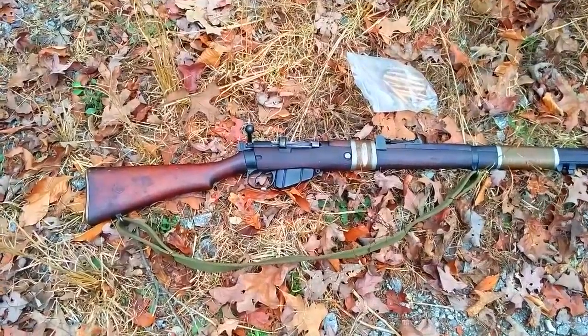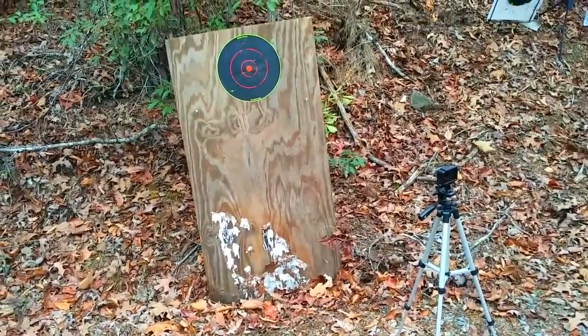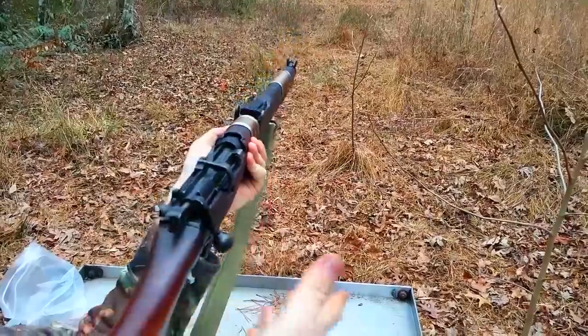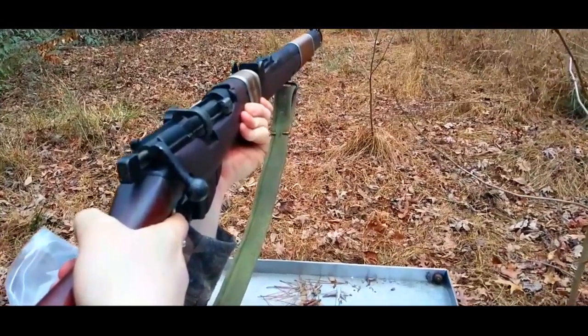Anyway, we're going to be shooting at that target there in just a minute — see how accurate this is, just for the fun of it. We're just shooting for fun here. It's about 75 yards away, not even that far.